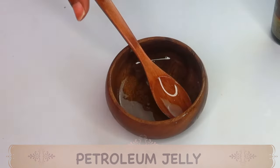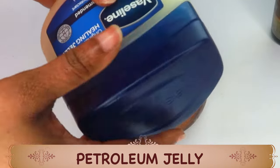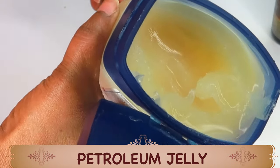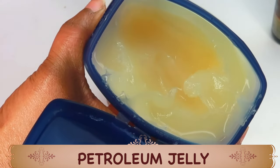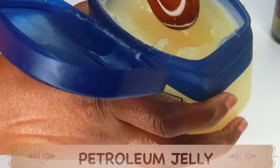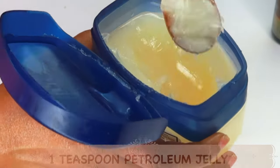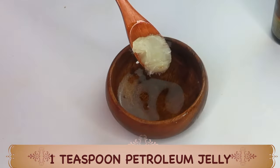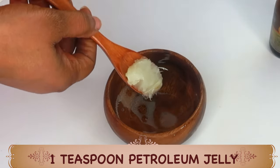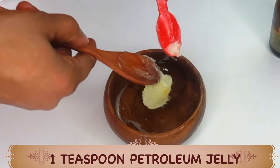Today we're going to be making a stretch mark oil blend. My first ingredient is petroleum jelly. Petroleum jelly will help with striation, lock in moisture in the skin, and keep the skin soft and supple. I'm going to be using about one teaspoon of petroleum jelly. If you want to make more, go ahead and double up on the ingredients.